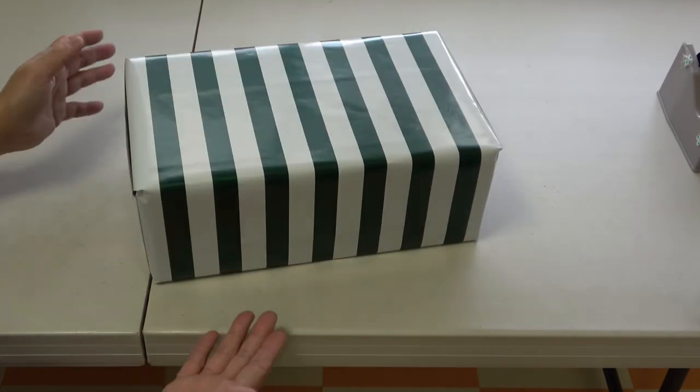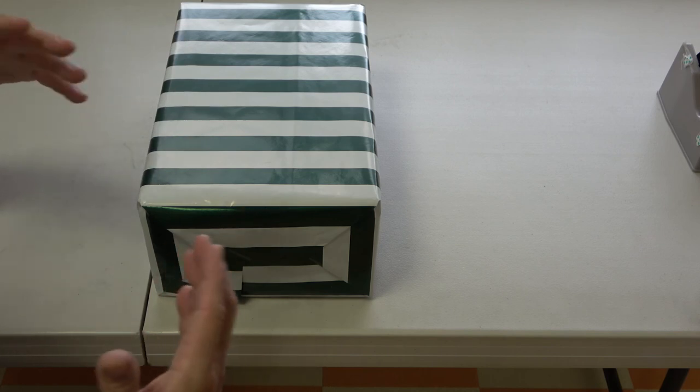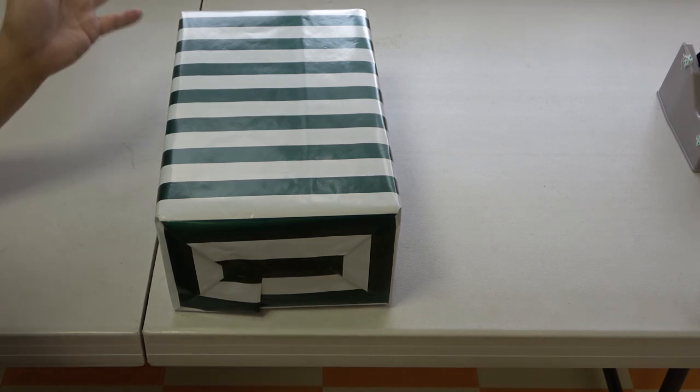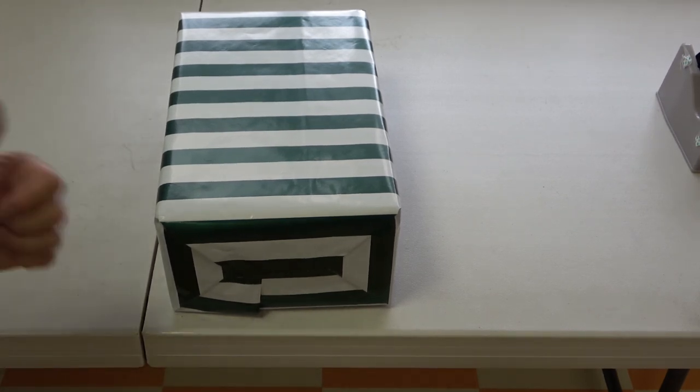This is basically how to wrap like a pro in my opinion. If you think you're better than me at wrapping, go ahead and do it your way. This video is for anyone who doesn't know how to wrap a gift. Thanks for watching, guys — take care.